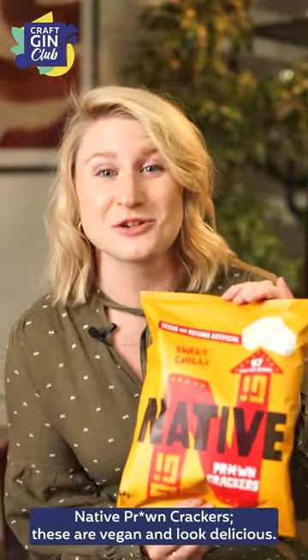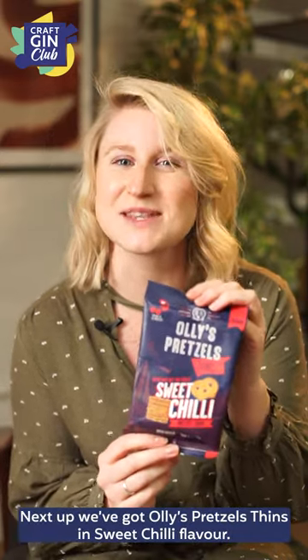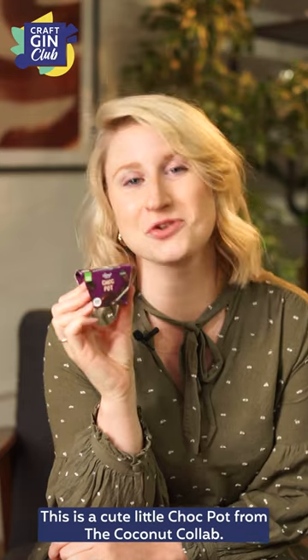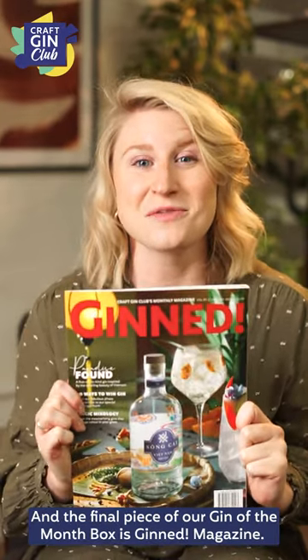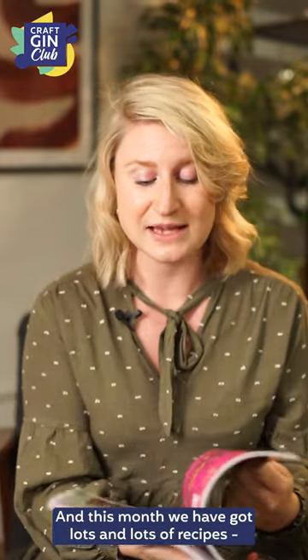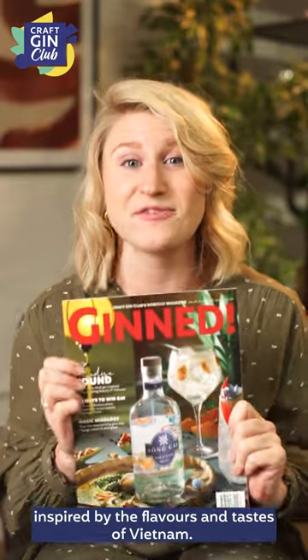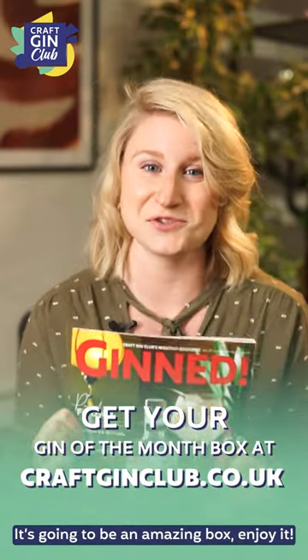Native prawn crackers — these are vegan and look delicious. Next up we've got Ollie's Pretzels Thins in Sweet Chili flavour. These are Wolf Bites Crafty Cocoa Peanuts. This is a cute little chocpot from the Coconut Collab, and the final piece of our Gin of the Month box is Gin Magazine, with lots of recipes inspired by the flavours and tastes of Vietnam. It's going to be an amazing box — enjoy it!